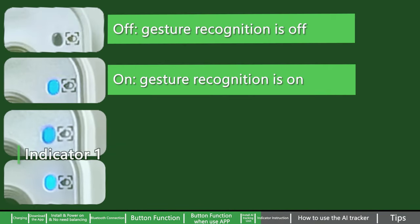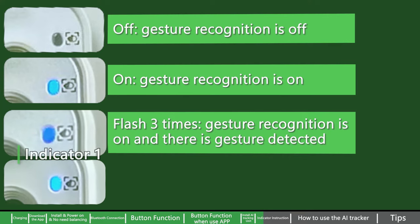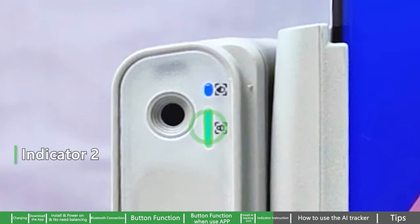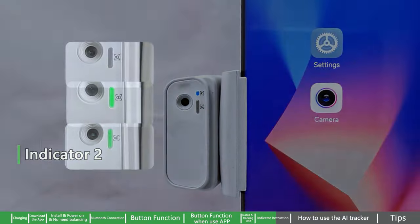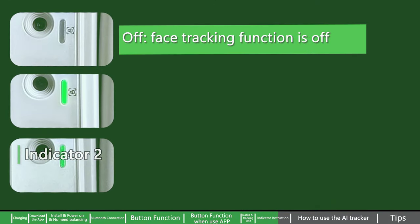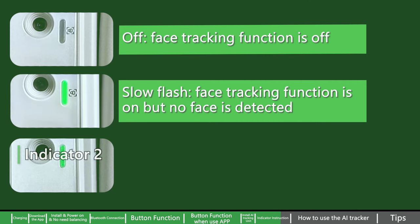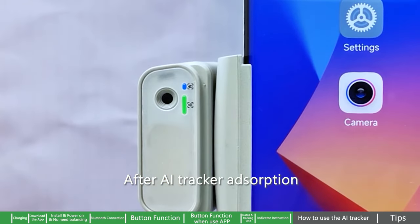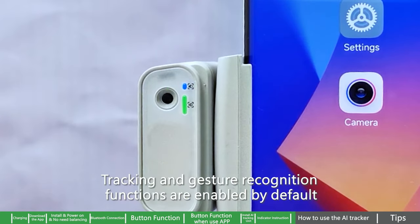Indicator one: off means gesture recognition is off; on means gesture recognition is on; flashing three times means gesture recognition is on and a gesture has been detected; flashing means AI tracker is connecting with gimbal. Indicator two: off means face tracking is off; slow flash means face tracking is on but no face is detected; on means face tracking is on and a face is detected.